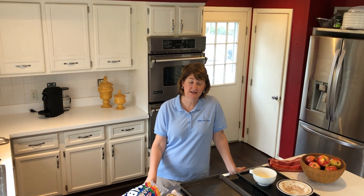Hi, this is Mrs. Taylor at the Indian Hill Church, and we're here today to make resurrection rolls for Easter.